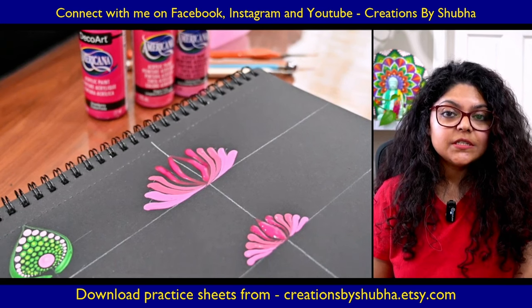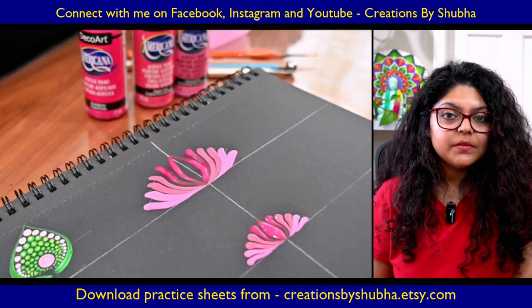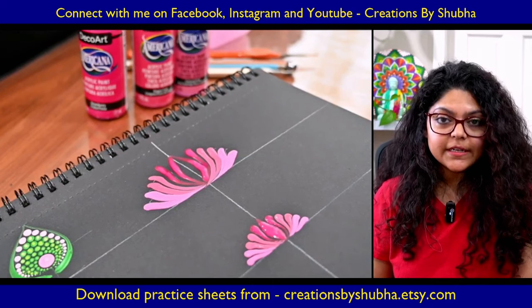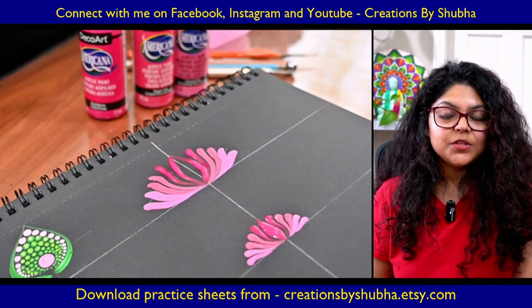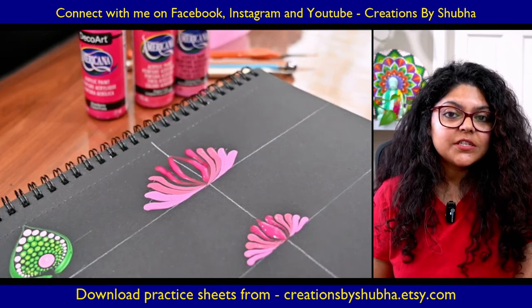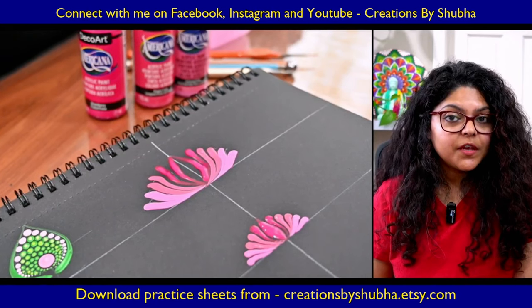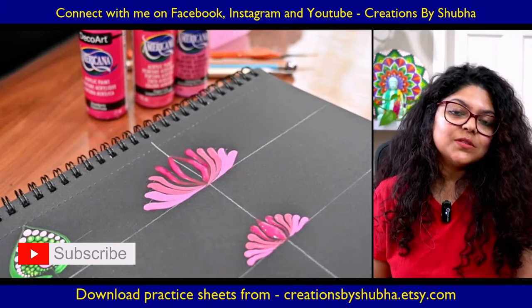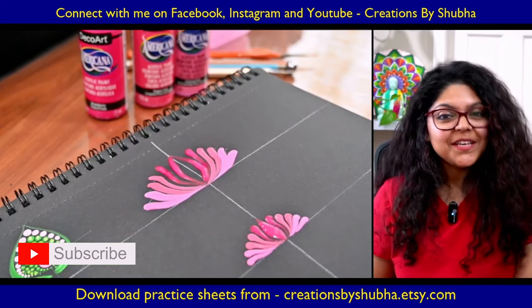I have practice sheets you can download from my Etsy shop — the link is down below. In the description I'll mention all the links, and I wish you a happy dotting journey. Let me know in the comments if you want to learn something specific; I have certain tutorials lined up and will bring them to you soon. Thank you, bye-bye!